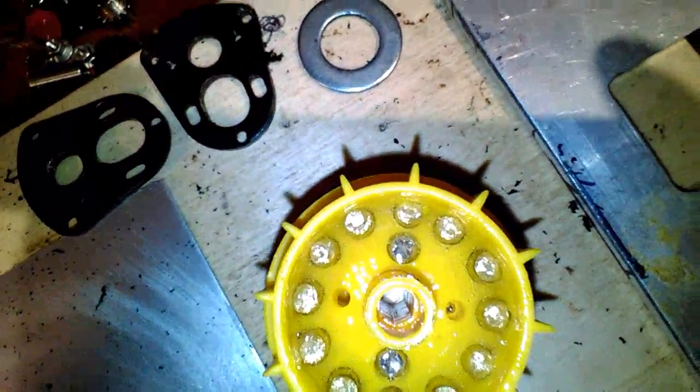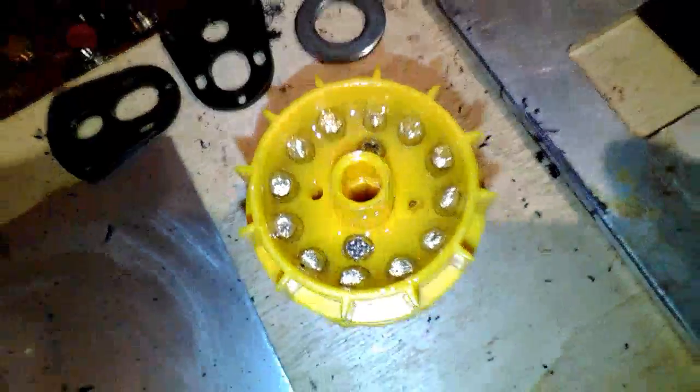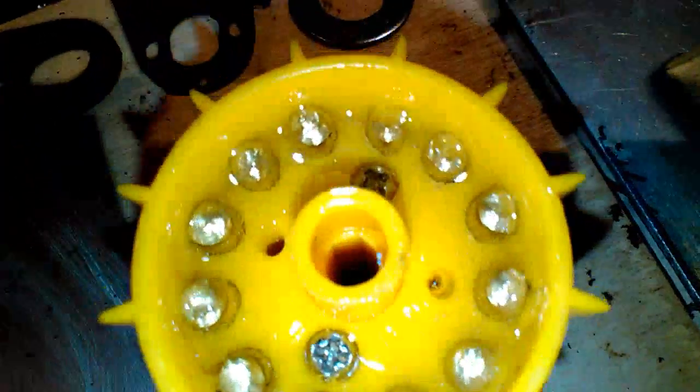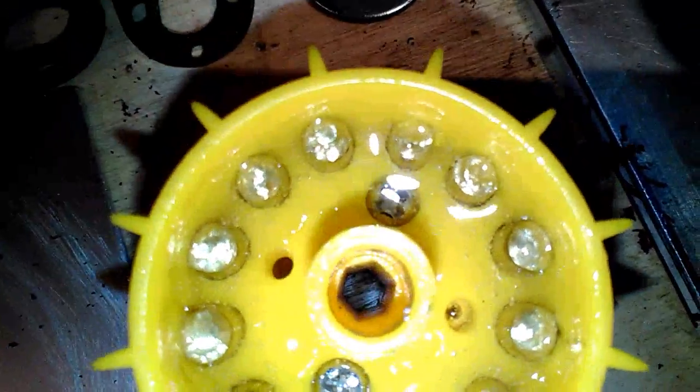Just waiting for that glue to harden up. Make sure you don't get any on the track — I got some on there, I'm going to have to wipe it off quickly.